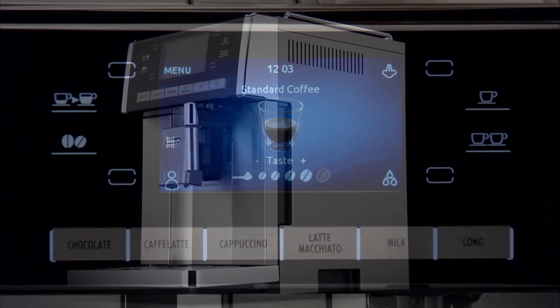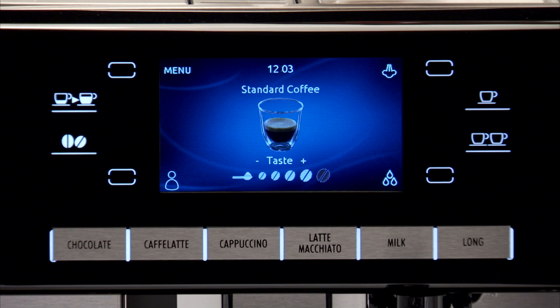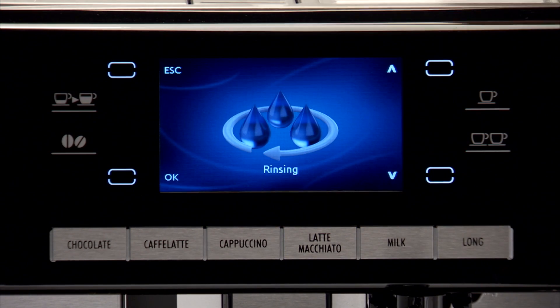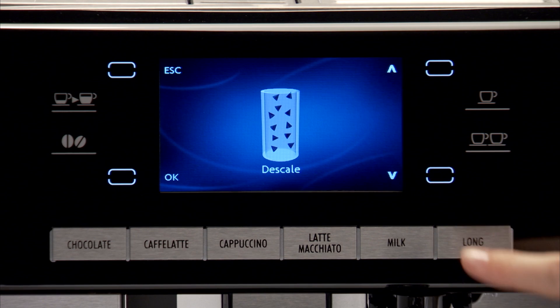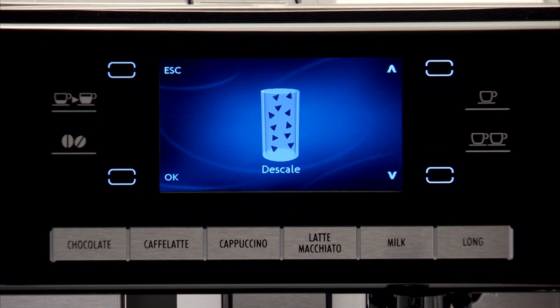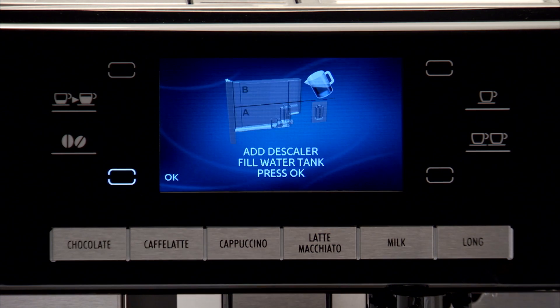Turn the machine on. Access the settings menu by pressing the menu icon. Scroll through the menu pressing the icon relative to one of the scrolling arrows to select Descale. Press the OK icon to select the function. Press OK again to confirm.